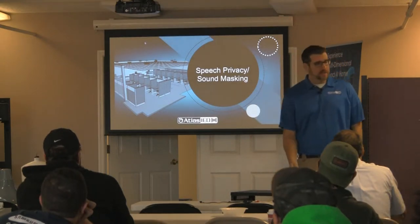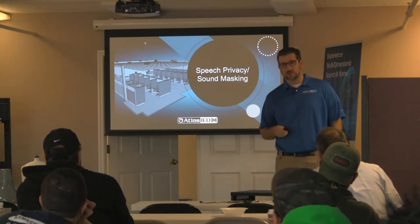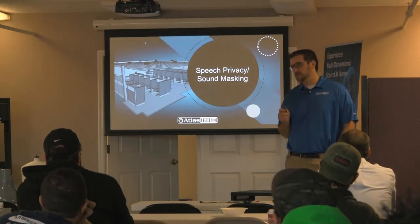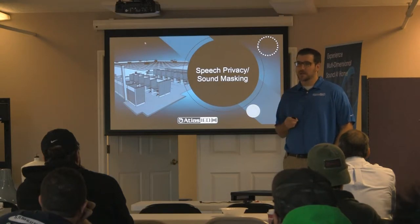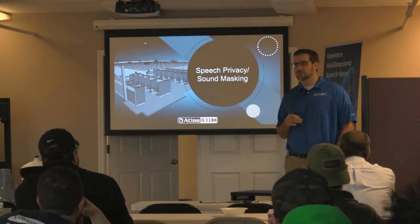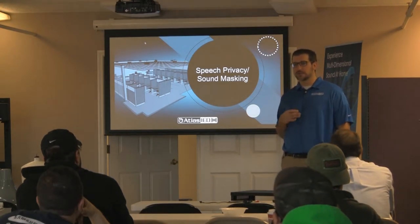Okay, this is the number one growth category for you guys in the commercial audio world. Every single install that you do should have some sort of speech privacy involved in it. Has anybody ever heard of speech privacy or sound masking? What this is is white or pink noise that is designed to reduce the ability of someone at a listening position to understand conversations.